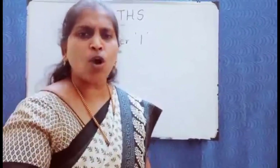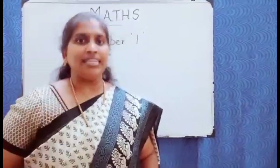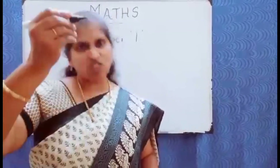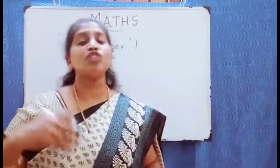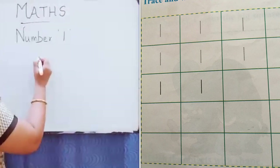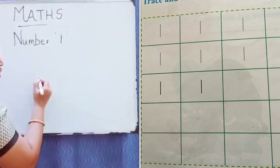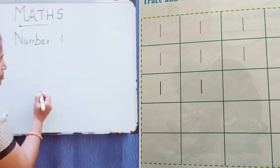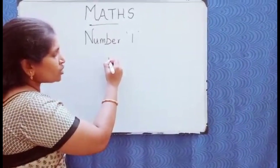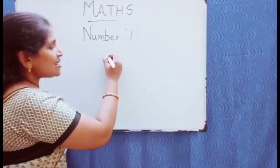The next thing you can do is make them write. Initially, in the beginner stages, they cannot hold the pencil and write. So what you can do is keep some dots and ask them to trace on it. The kids will trace — join the dots like this — and write number one.